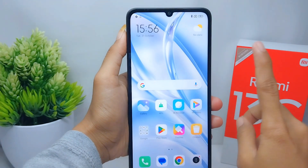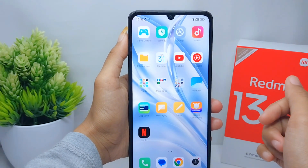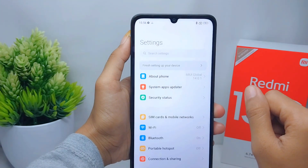Hello everyone, here I want to provide a tutorial on how to hide hotspot on a Redmi 13C device. To start, go ahead and open the Settings menu on your device.